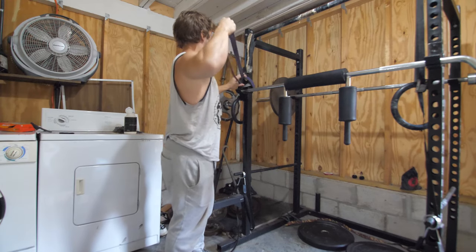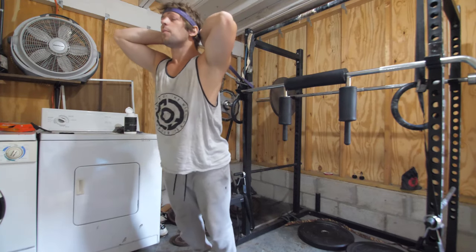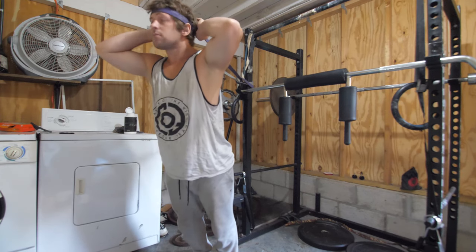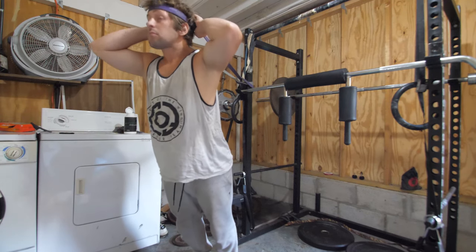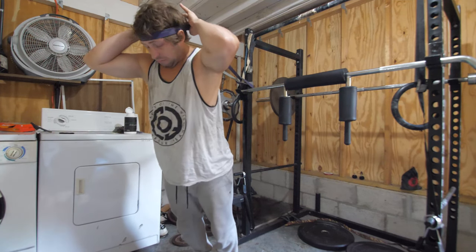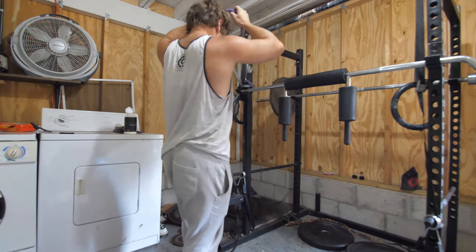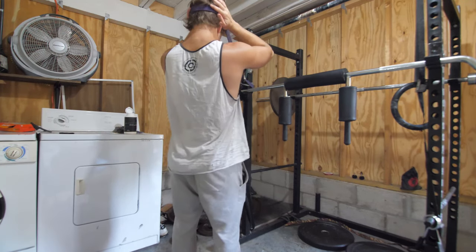Now we do some neck strength. You'd be surprised how many people can't hold their head up when they fall — they just flop all over the place. Another reason I do this is because I also train jiu-jitsu. It helps me offset people pulling on my head and punching me in the face, and keeps my neck strong enough to handle it.